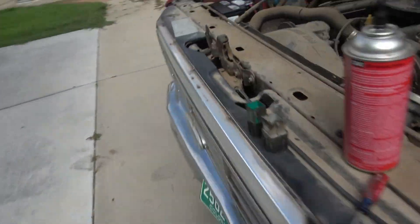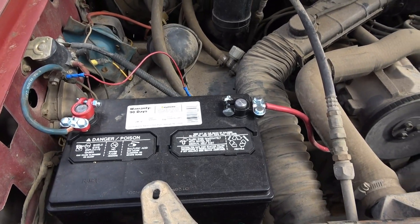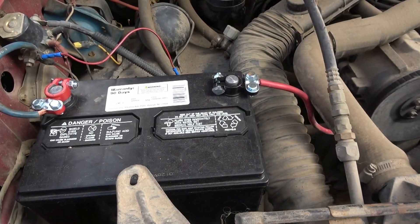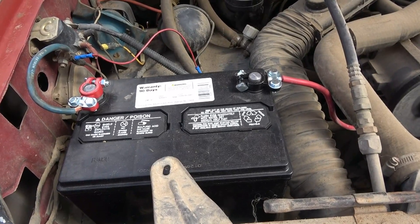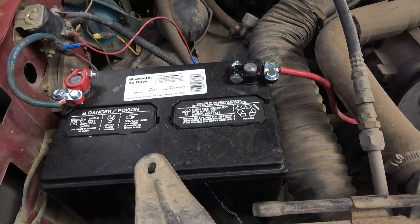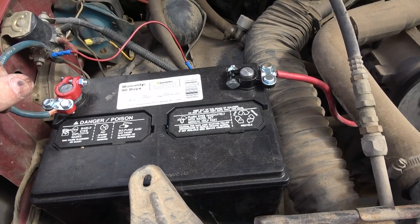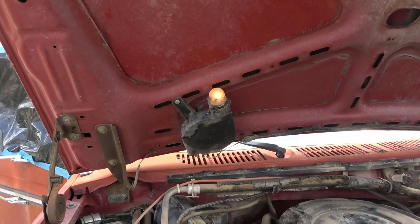I went ahead and got a battery — there she is. I didn't bother showing the hookup. One thing I don't like about this setup and I'm going to change: we've got a red wire and a blue wire. The problem is you could make a mistake because if you think the blue is the black — no, that's red, that's black, and this goes down to the body of the engine. I'm going to change that to proper black and red so we can't make any mistakes.